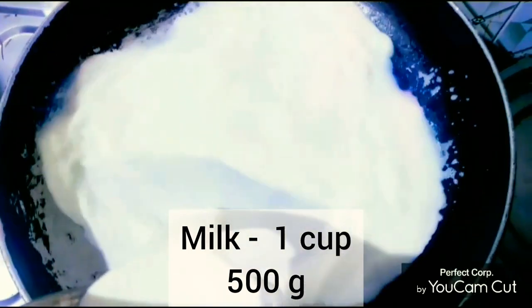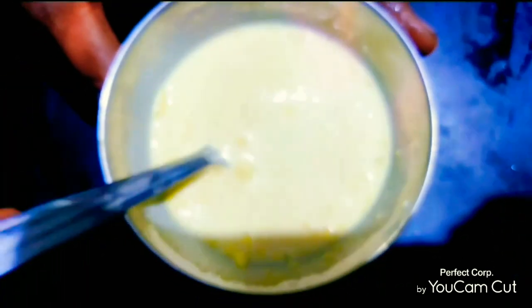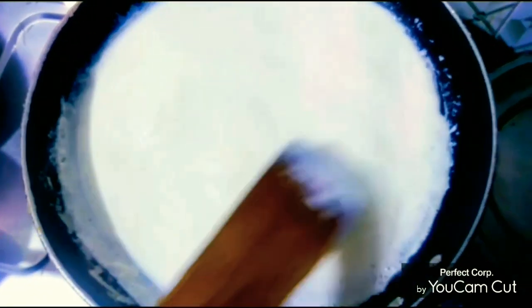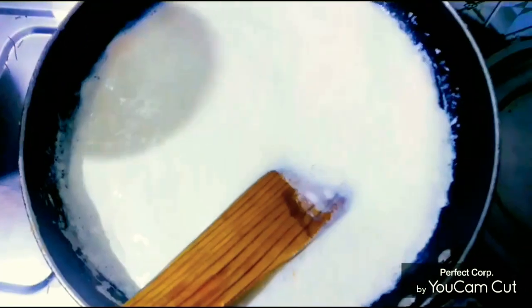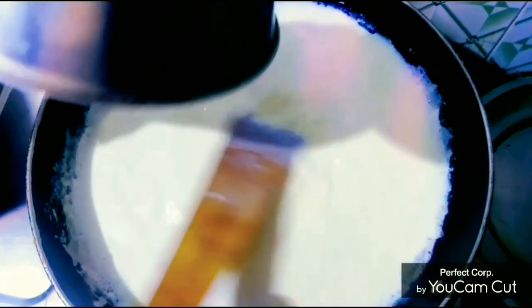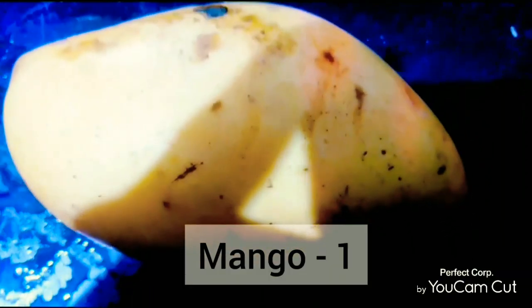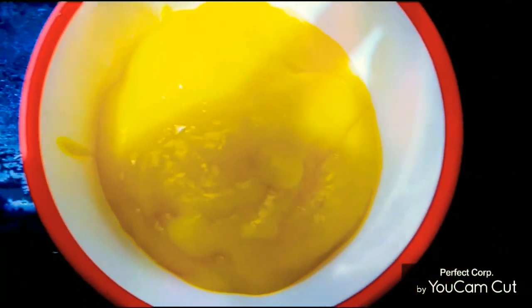Now, add a little bit of custard powder. Add the custard powder on a low flame, then add sugar. Add the custard powder to the side and grind into a paste.